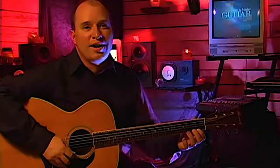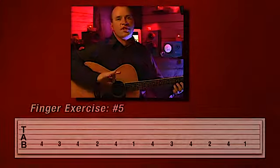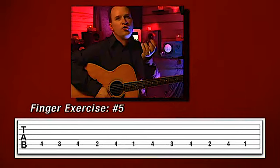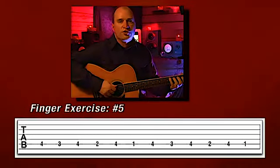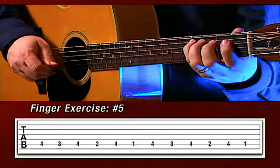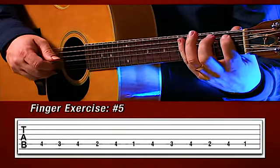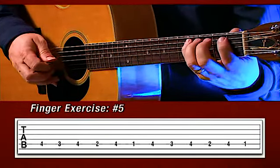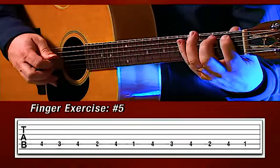Very good. I know that may be a little bit quick for you right now, but do it a couple more days and you'll be smoking on it. The last exercise works out our pinky. We're going to go four, three, four, two, four, one — then it just does it again. Let's do it on the fifth string, that A string. Nice and slow. Ready? Four, three, four, two, four, one. Make sure that wrist is down nice and low — you're bracing, you've got your pick fingering right. Let's try it one more time: four, three, four, two, four, one. Very good.